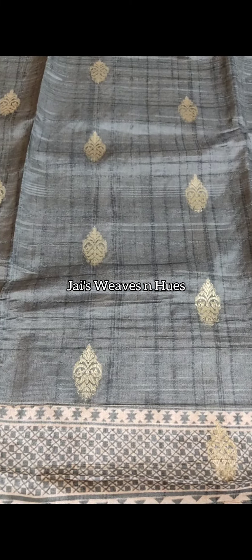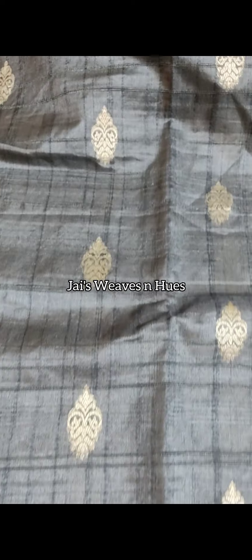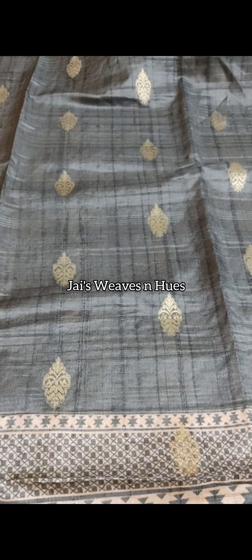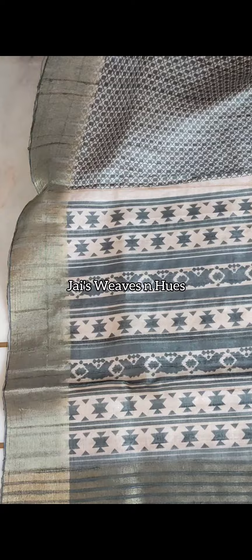Pastel teal green shade. Elegant digital printed textured semi-tusser top material with indy border and tassels. Shandoon bottom. E-set price Rs. 1990.